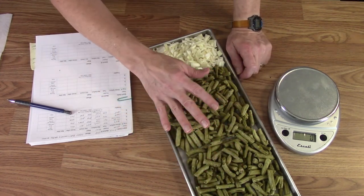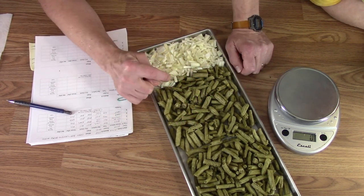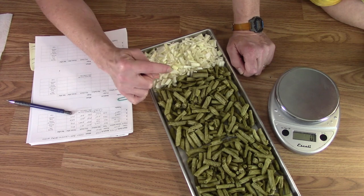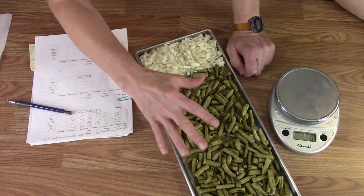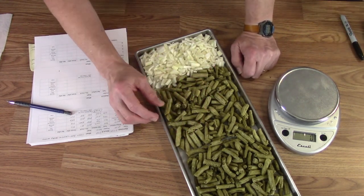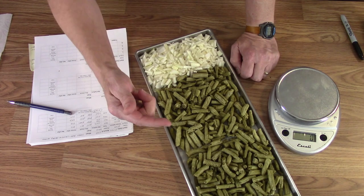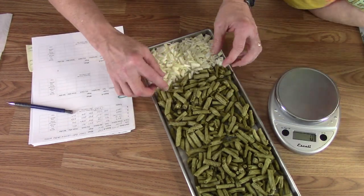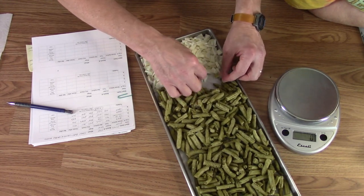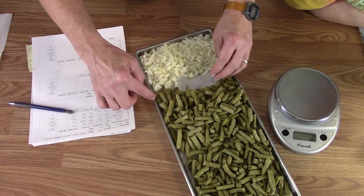Tray two is the one with Del Monte brand green beans, so I need a separate weight for those. They're mixed in with onions, so I need to pull the onions off to get the weight of just the Del Monte. The rest of the green beans had one pound in each thing — each tray had two pounds — but this tray only had 27 ounces. I'll sort those out and get a weight on the green beans before we do anything else with them, like snack them.